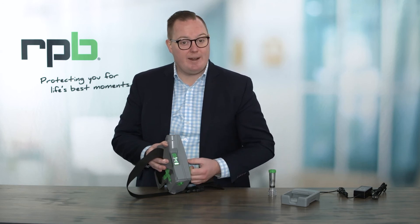For the fan speed, you simply press that on-off button and that increases the speed of the PAPR, therefore increasing the amount of flow coming into the respirator.